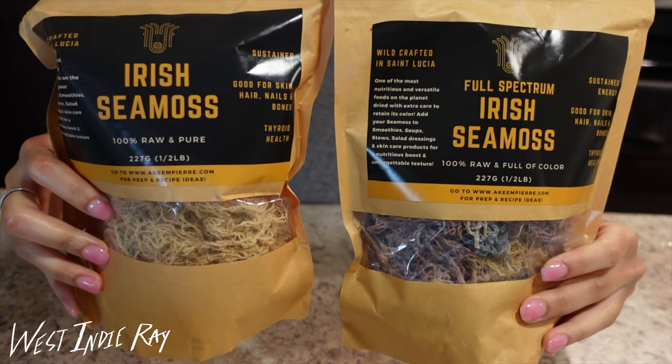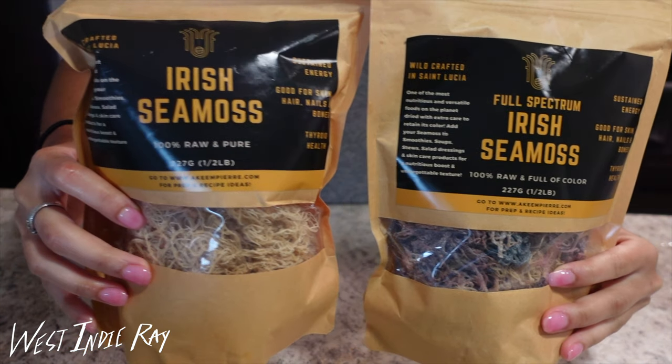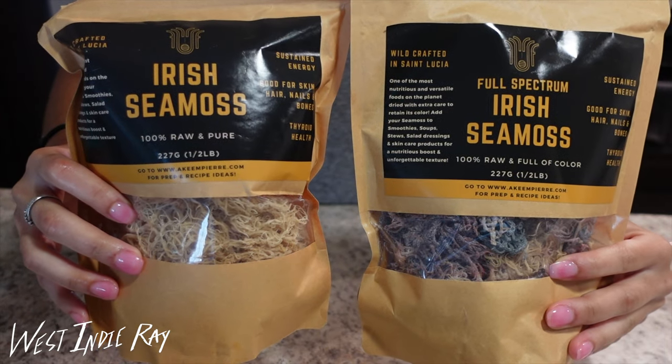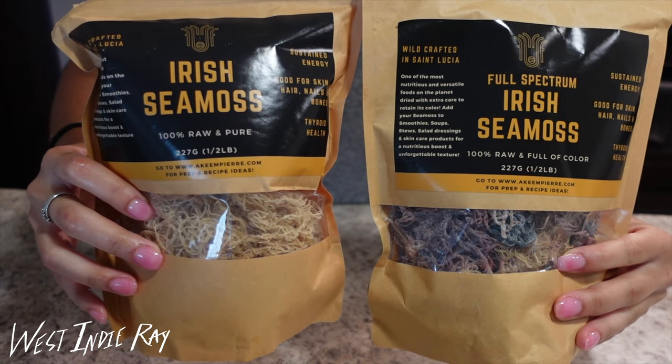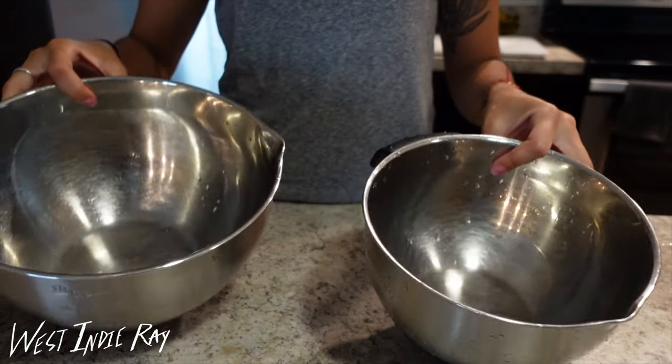What is up to all my little unicorns new and old, it's your girl West anyway back again with another information-filled video. Today I'm going to try to relax and soothe you with this Irish Moss tutorial. You guys are going to see how to make Irish Moss in small batches, even if you don't have a fancy blender.